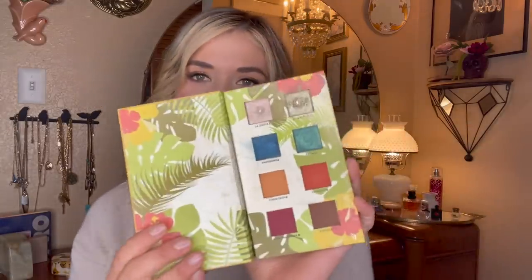This is the last Boxycharm eyeshadow palette that's been able to hold on in my collection, and that's because it is such a good one. The shades have great quality — the mattes are beautiful and pigmented as well. I'm not keeping this palette for the mattes though, and I'm not one to take apart palettes — that's just too sad to me.